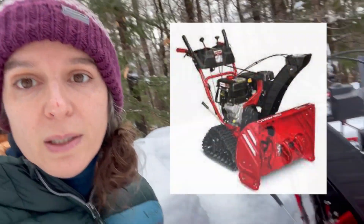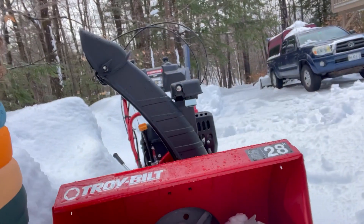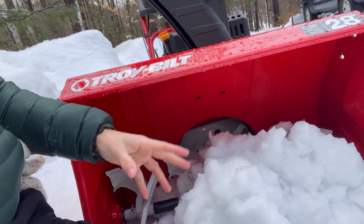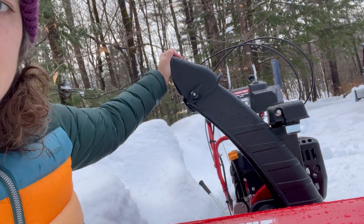I ended up purchasing the Troy-Bilt Storm Tracker, the 2890. It's the lower, budget version. It is 28 inches wide and it has a great auger. I'm in the middle of moving snow right now — the auger throws really well. You can see the chamber behind me. One concern is that the chute chamber is plastic; I'm interested to see how long it actually lasts.